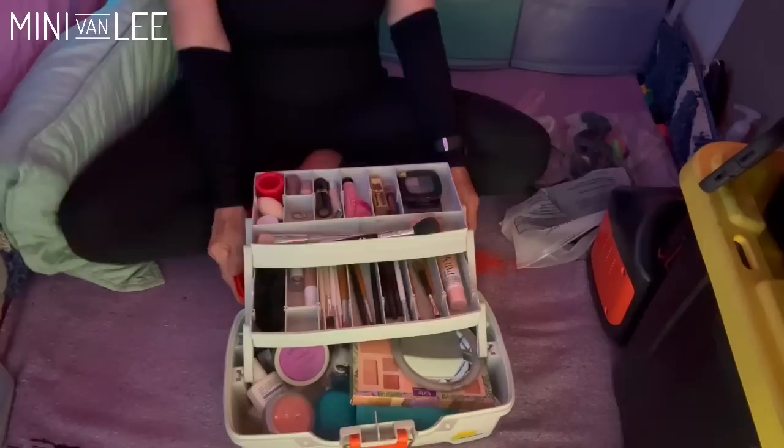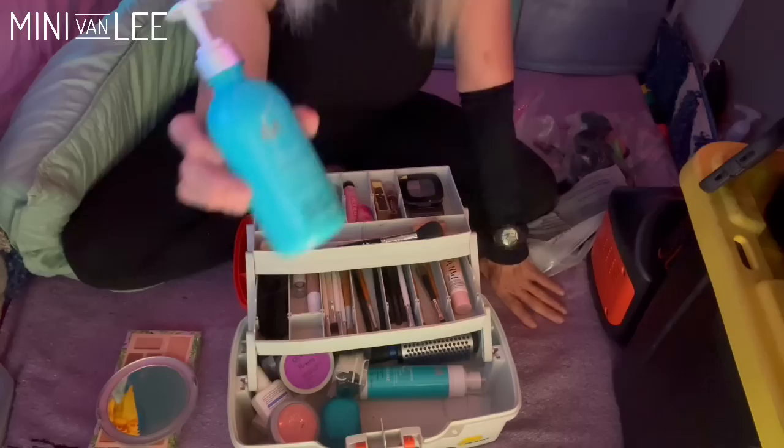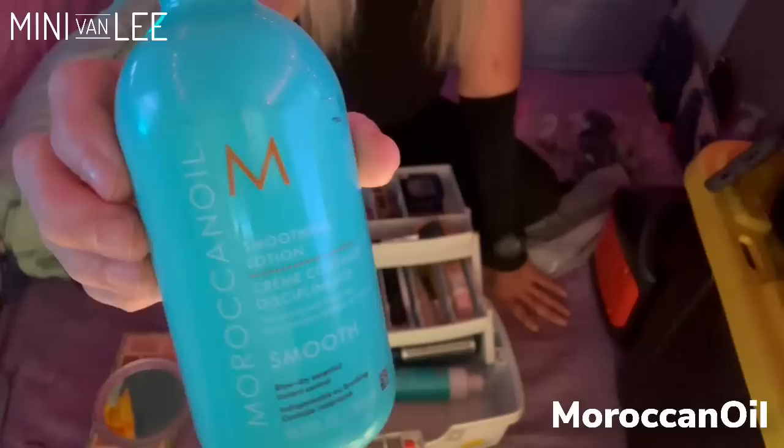The first product I bought was at Sephora at the mall. It's called Moroccan Oil — that's the brand name. It's a lotion that smooths my hair down. I bought it because after washing my hair it would dry all frizzy — just like dead hair.